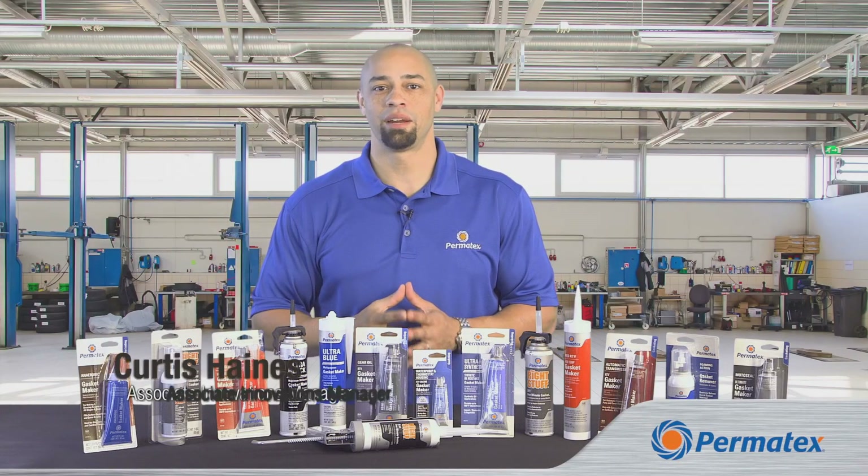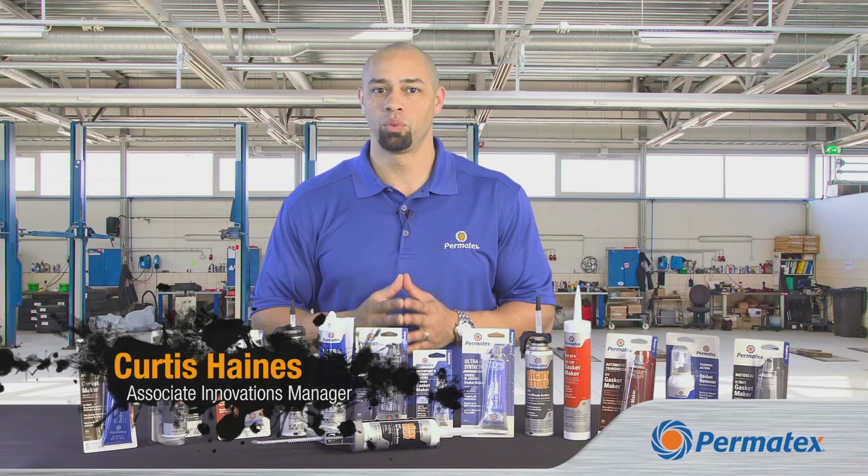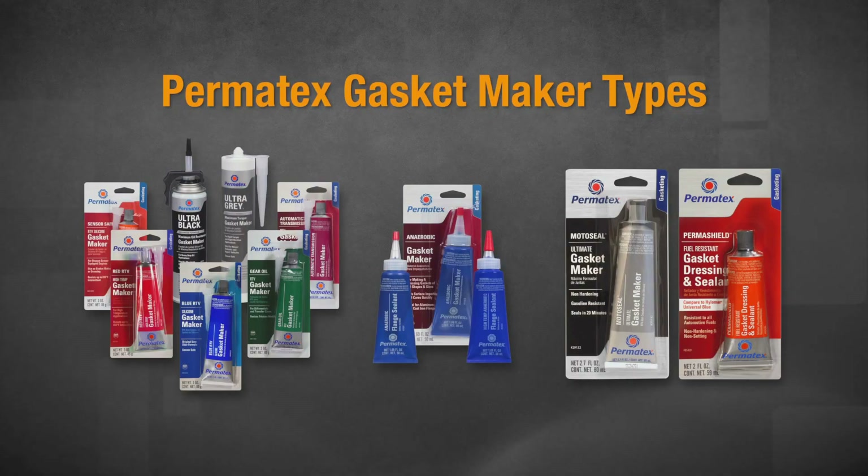Hi guys, my name is Curtis Haines and I'm here to talk about Permatex gasket makers and flange sealants. We want you to get the best possible results when using our products, so I'm here to explain three different types of gasket makers and flange sealants so that you can decide which is the right type for your job.